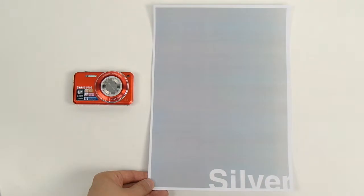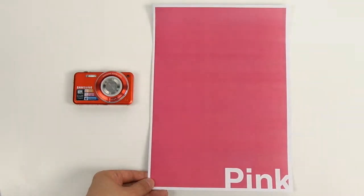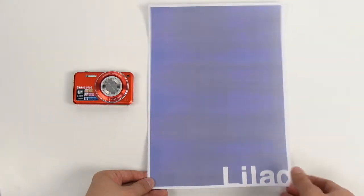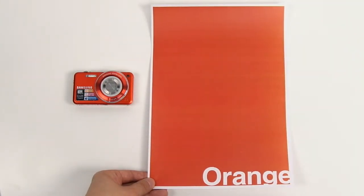The ST95 comes in five fascinating colors: black, silver, pink, lilac, and orange.